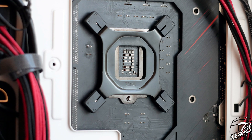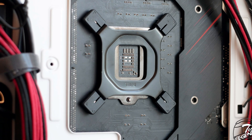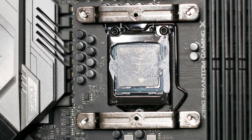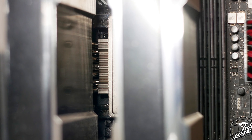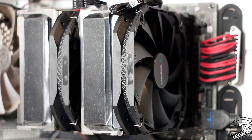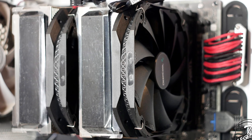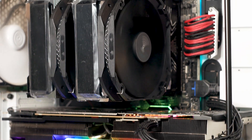The installation of the Deepcool Assassin 3 is straightforward, at least on an Intel platform. You get the back plate and install it on the back of the motherboard. At the front, you tighten the nuts over the back plate studs. Afterwards, the mounting bars go over the nuts and you secure them with Phillips thumb screws. Finally, you apply the thermal compound on the CPU surface, place the heatsink on the CPU lining up the spring-loaded screws with the threaded holes in the mounting bars, then install the fans and connect them to your motherboard.